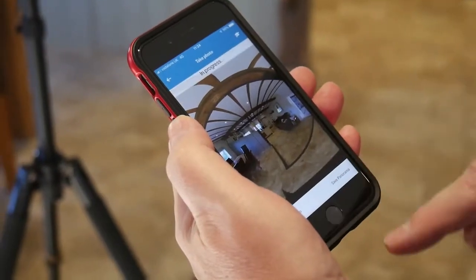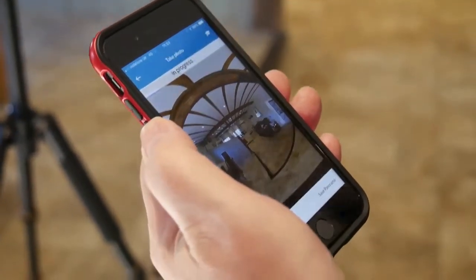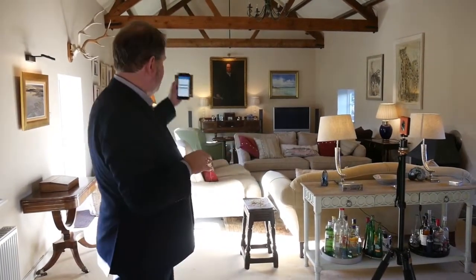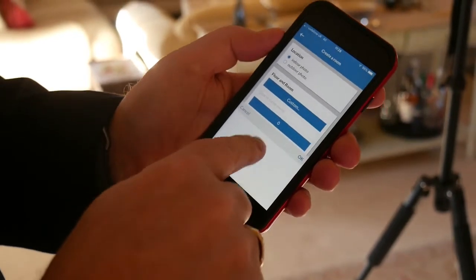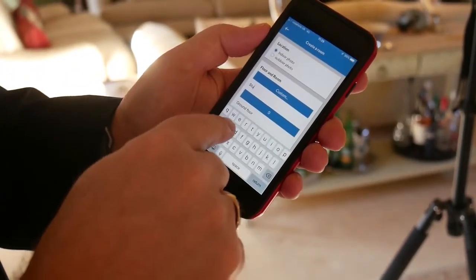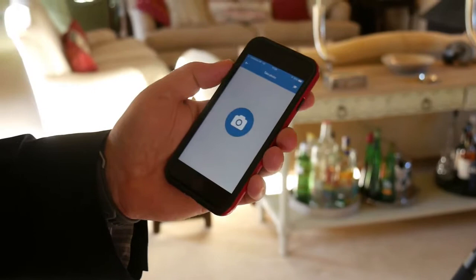We save that panorama again, which takes 20 to 30 seconds, while we think about where the next photograph will be taken from. Sometimes you find yourself in a room so big it's best to take two photographs — one from each end — so that viewers get to see all of it. In this case we'd call them Study 1 and Study 2. To create custom room names, go all the way down in the room list, select custom, and type in whatever you want to call it. Then repeat the process to photograph Study 1 and Study 2.